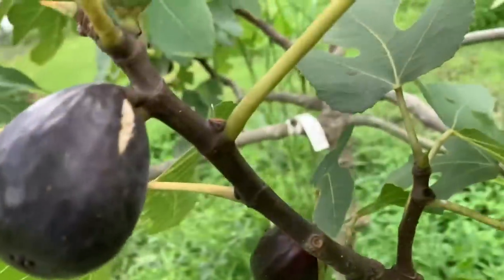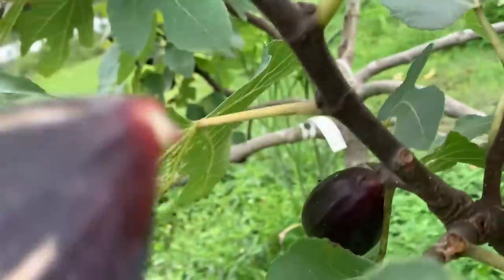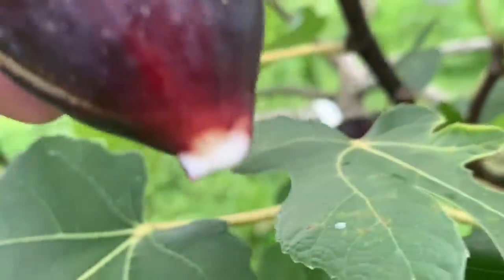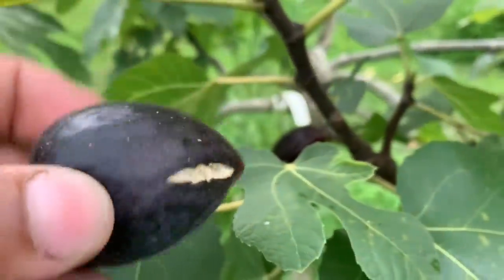Oh yeah, he got a little split in him, he might be ready. We got a little latex action. Normally you'd be like, oh man that's messed up, but I promise you I've done it twice and I cannot believe it. Let's finish picking these because it's about to start raining — it's actually raining on me right now.